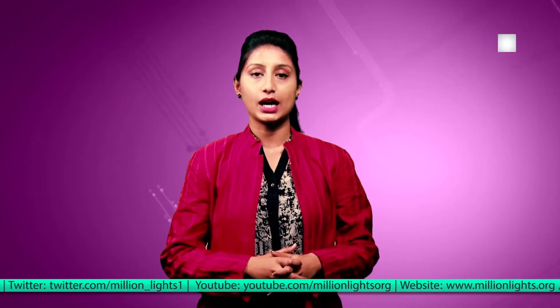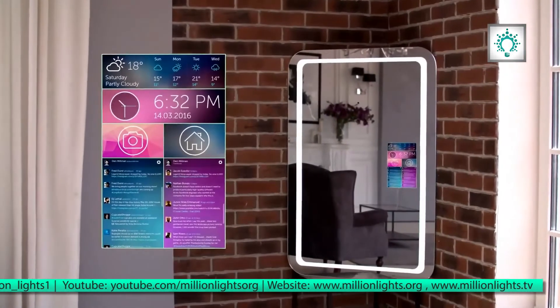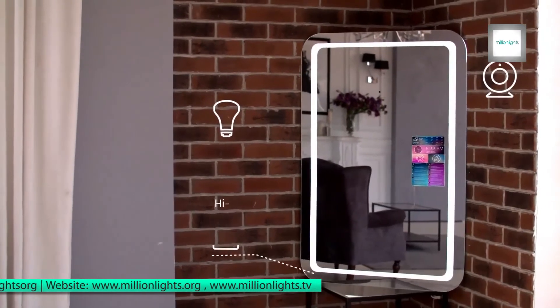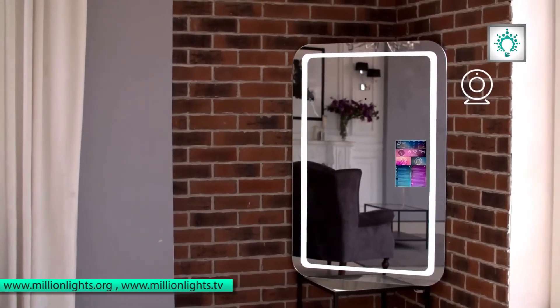Dimensions of this mirror are 27 by 47 inches which is full body portrait. A smaller version is also available which can be placed on a dressing table or in a dressing room, which is best for portraits.